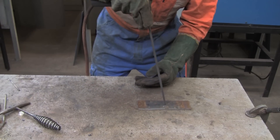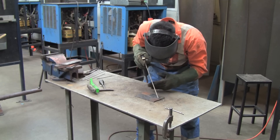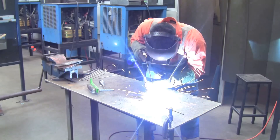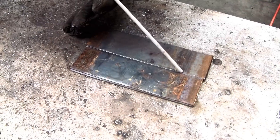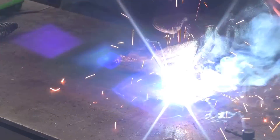Higher torch angles will tend to make the weld bead narrower and higher. Welding positions are coded with a number and a letter. For example, 1G is a flat position for metal plates, and it is also the easiest position to weld.